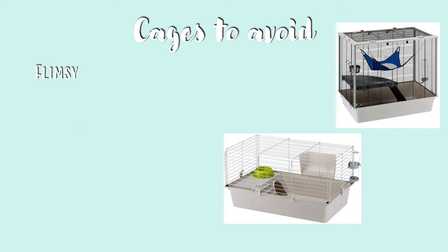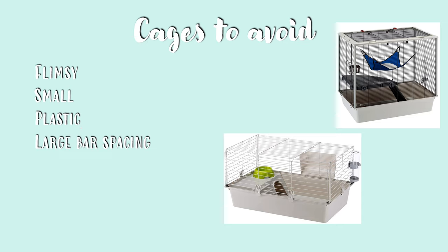Cages to avoid: you want to avoid cages that are too flimsy, as they could be easily broken by your chinchilla. You want to avoid cages that are too small, whether that means they're too short or don't have enough surface area. You also want to avoid plastic cages that your chinchilla could easily chew out of, and cages that have bar spacing large enough for your chinchilla to squeeze through. You also want to avoid tanks and terrariums for chinchillas, as they do not provide enough ventilation and it is hard to attach ledges and other accessories.